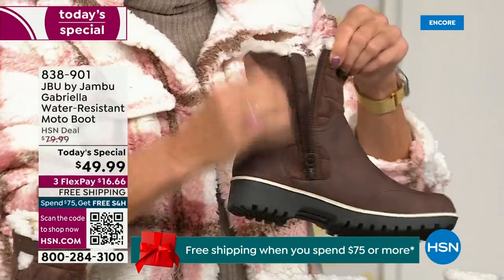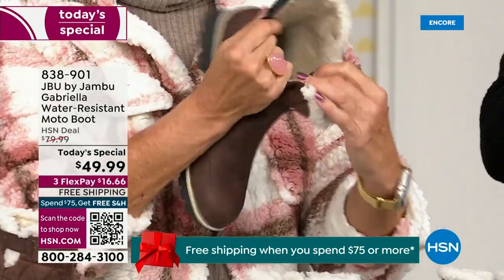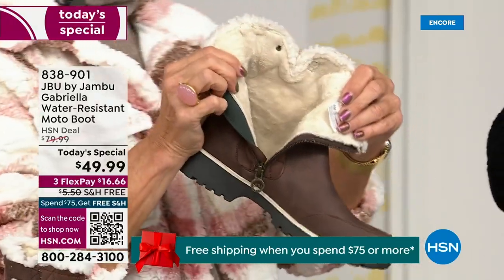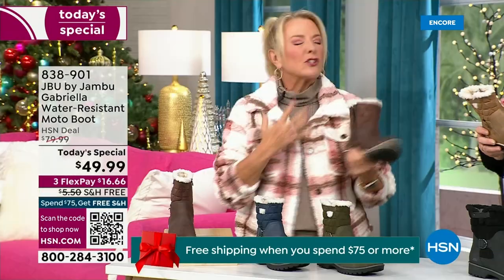Everything about this is yes, yes, yes. Now you can bring on those inches of snow, the snow, the rain, the sleet, the mud, the wet grass. Here in Florida the sunshine, but it's chilly. You're going to be able to wear this and really be comfortable and look so stylish.